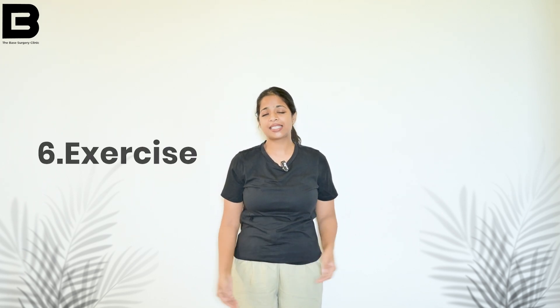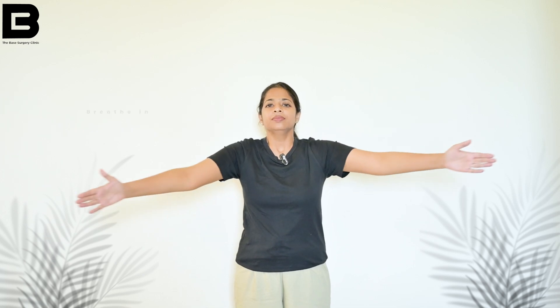In the next exercise, move your hands side by side. After surgery, this will be a limited motion, but as you slowly progress and become more successful, you will be able to increase the range of motion. Take your hands outside, then inside, then outside and release. Breathe in as you go out, breathe out as you come in.